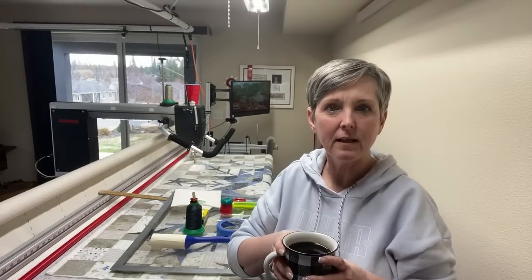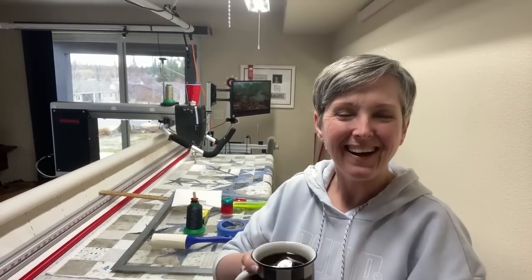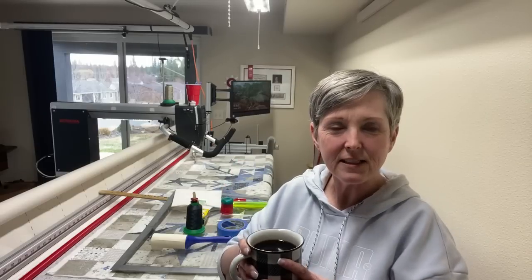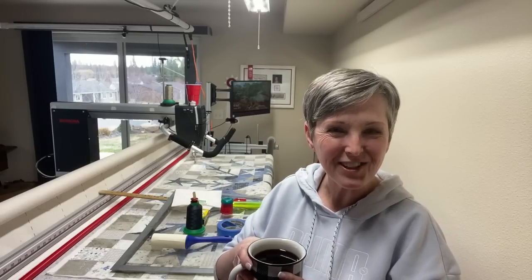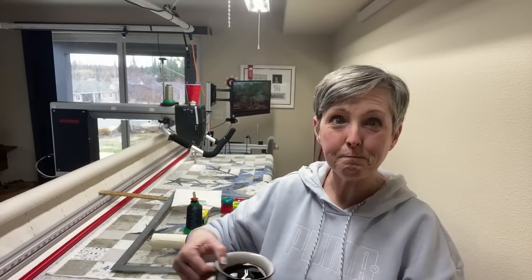Hi everyone, let me see if I can get into a little bit better lighting if I back up a little. I'm just waiting for a couple more people to get on before we dive in. I've got my coffee in hand, ready to get some quilting done this afternoon.